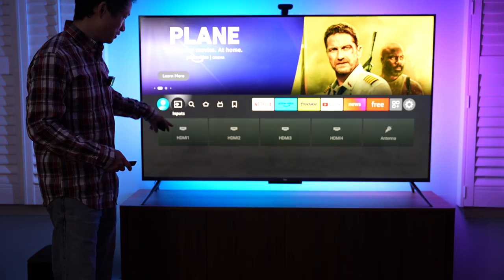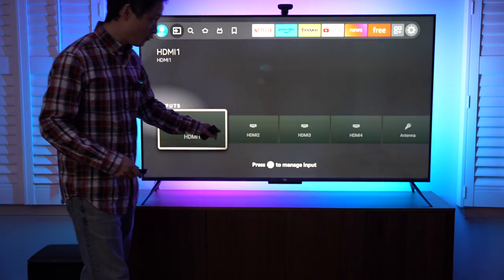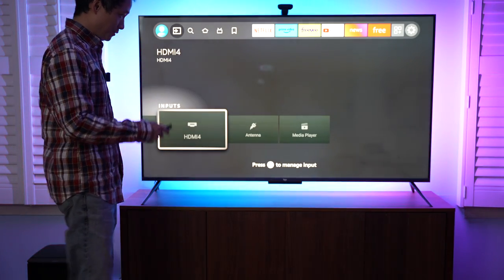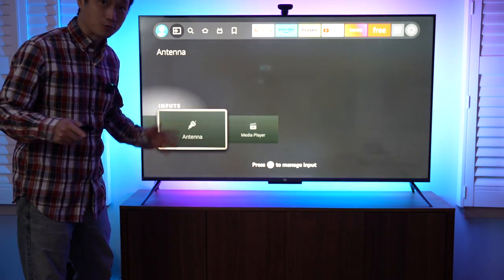First of all, we've got the inputs. There are four HDMI inputs and it supports antenna input to get free over-the-air signal.